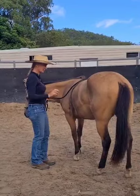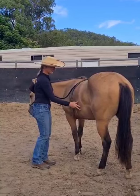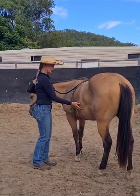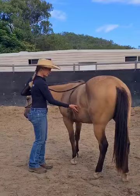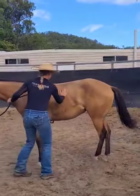I have desensitized her and moved her around the round yard, so I have had some other exercises first. I turn my hand up, energy up, energy goes through the hindquarters, tip the nose towards me and push the hind, and then I'm going to rub on her.